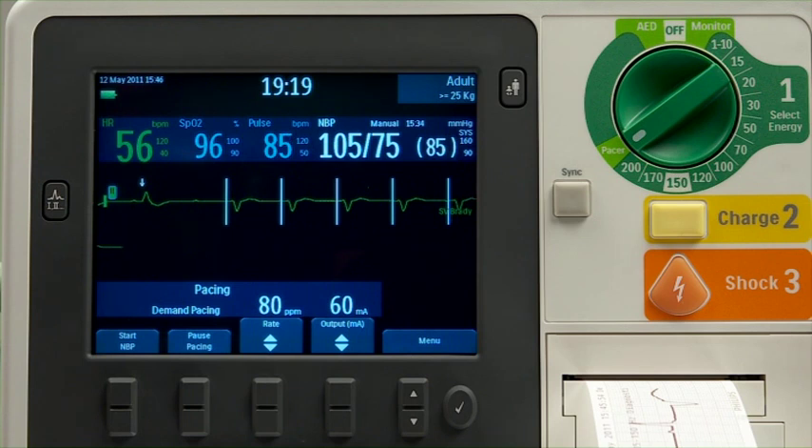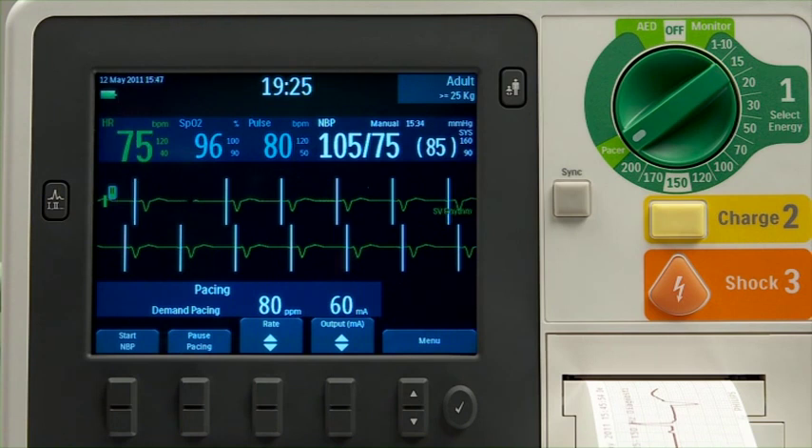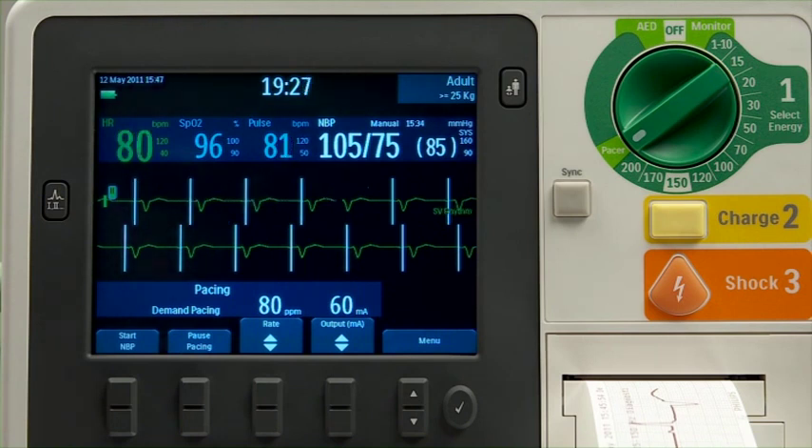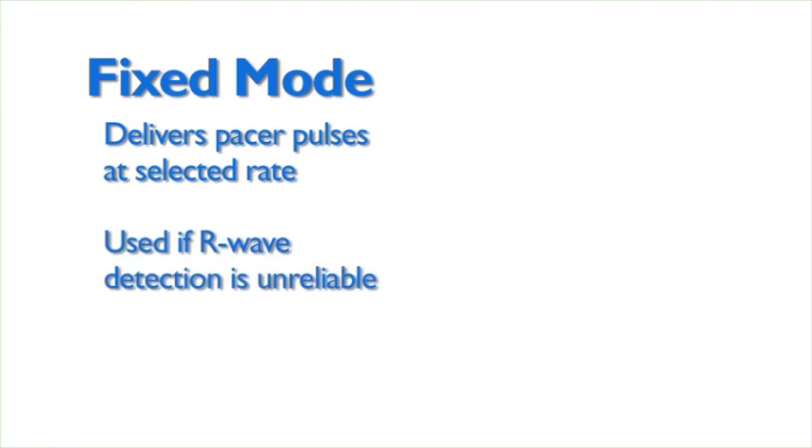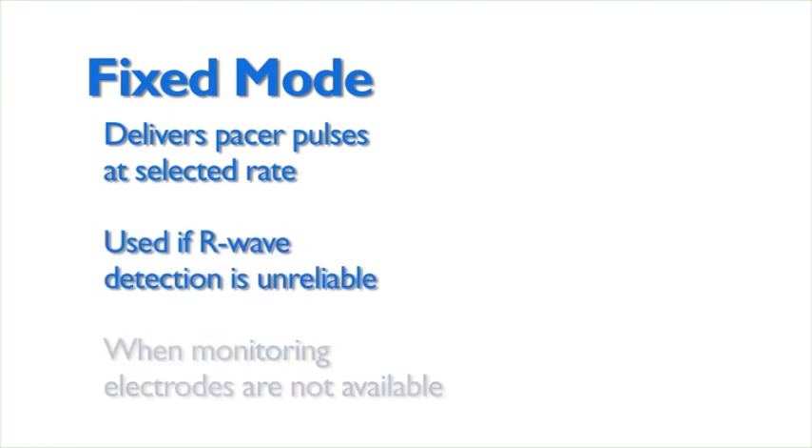The HeartStart XL Plus can provide non-invasive transcutaneous pacing therapy to adult, child, or infant patients and deliver paced pulses in either demand or fixed mode. Fixed mode pacing delivers pacer pulses at the selected pacer rate and is typically used if R-wave detection is unreliable or when monitoring electrodes are not available.